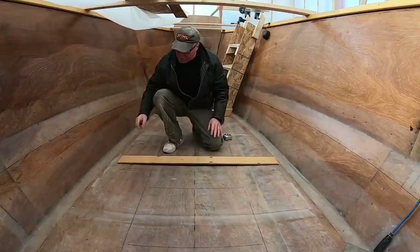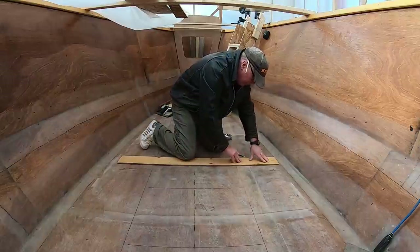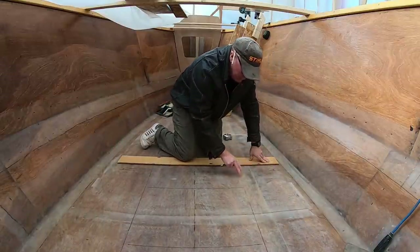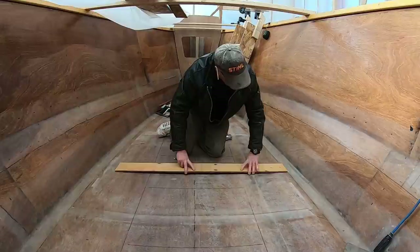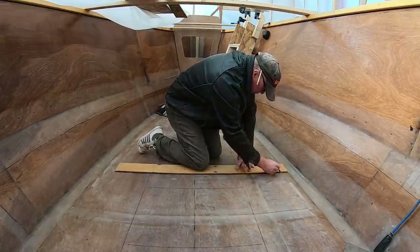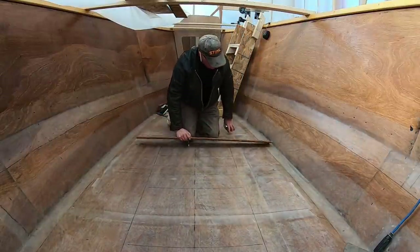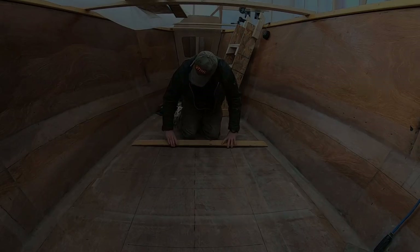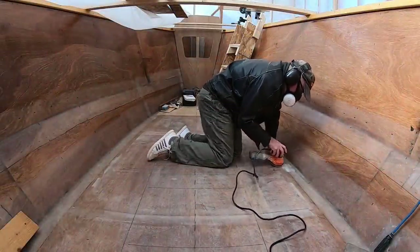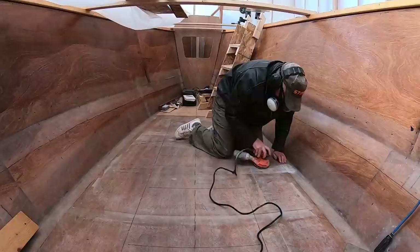There's one further step. I'm just going to lay out some index lines in pencil here — you don't have to be too accurate. It's for sanding. We need to create a keyway on this fiberglass for the glue to stick. I'd just like to have some lines to sand by, because I don't need to sand the whole floor.